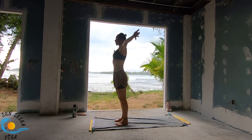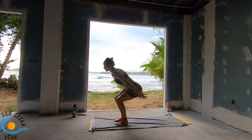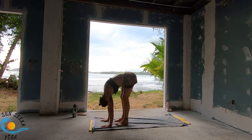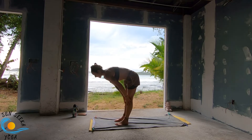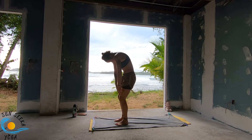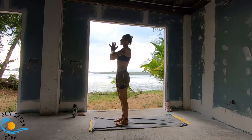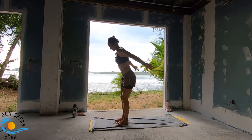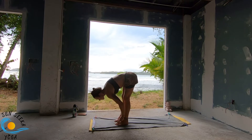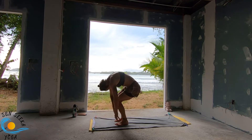Inhale, sweep the arms overhead. Exhale, stomach to your knees. Inhale, bend the knees, chair pose. Exhale, forward fold. Inhale, lengthen. Exhale, forward fold. Bend the knees, drop the tail, roll up the spine. One more like that — inhale lengthen, exhale stomach to your knees. Inhale chair pose, exhale forward fold. Inhale lengthen, exhale forward fold. Inhale bend the knees, roll up the spine.